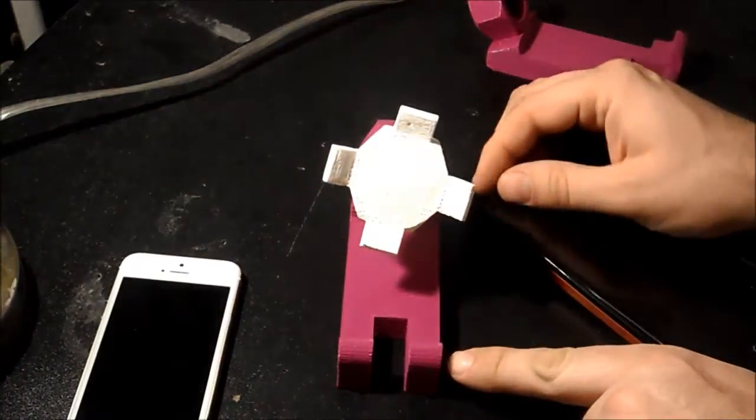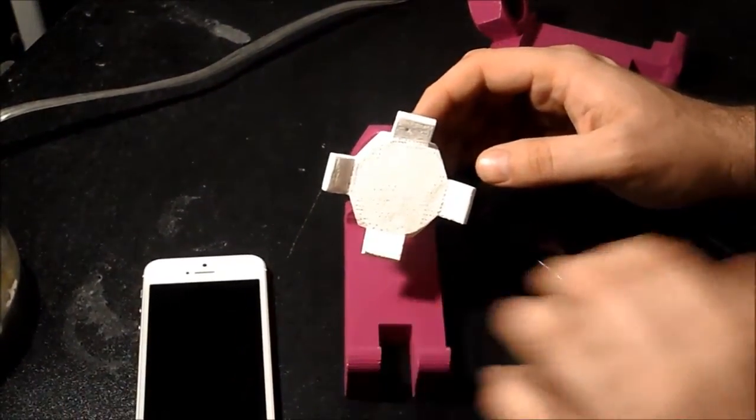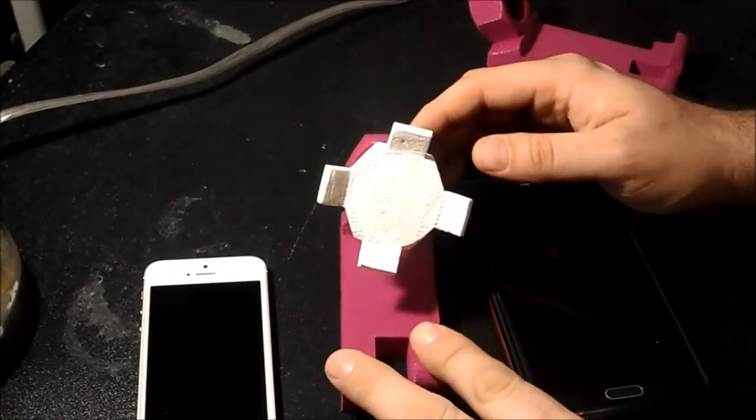On the original files, this base is pretty small, so anything like an S5 will work for this, but anything bigger like the iPhone 6 Plus won't work for this.